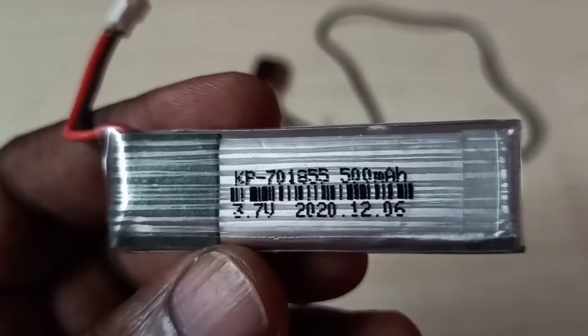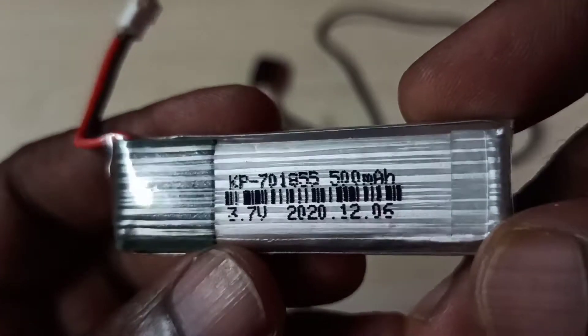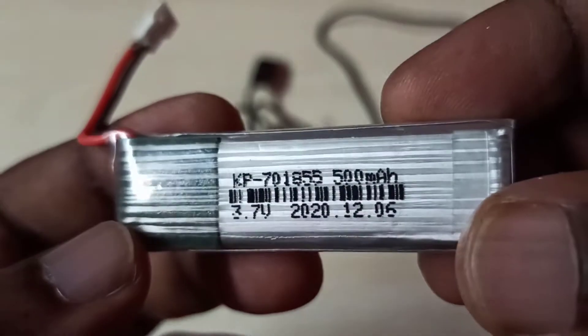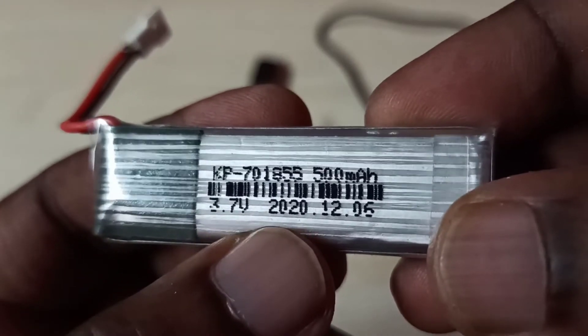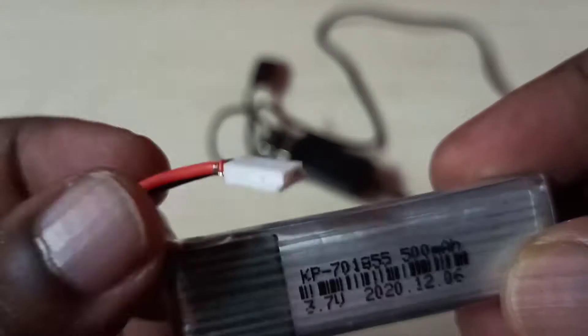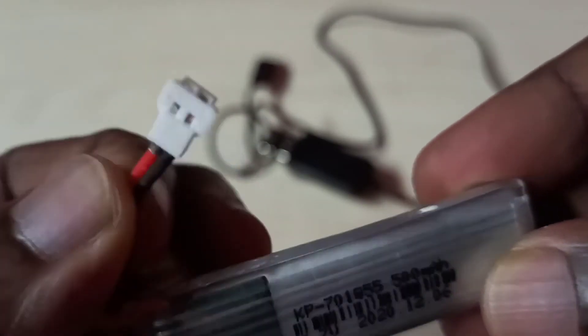How we can recharge a LiPo rechargeable battery. This is a LiPo battery which I am using — it's a 3.7 volt 500 mAh battery. We need a special USB charger cable to charge a LiPo battery.